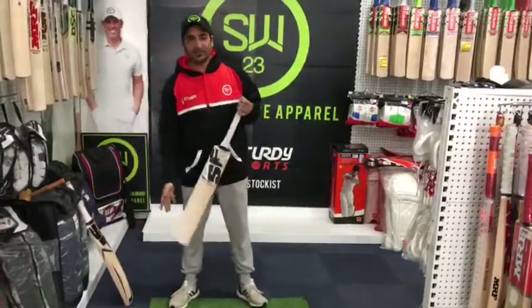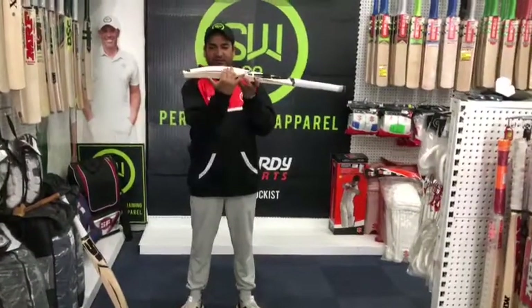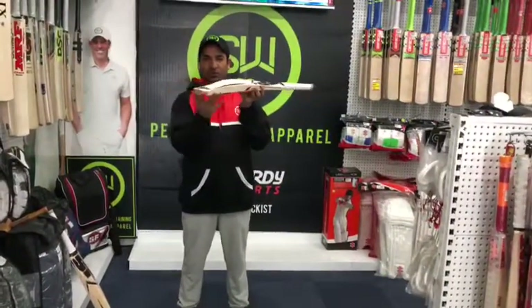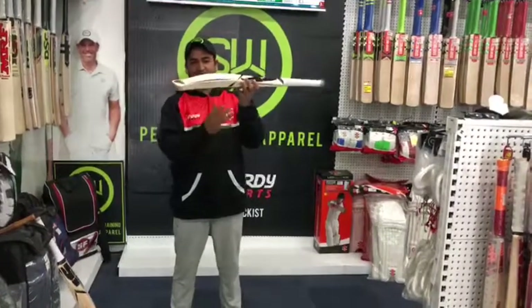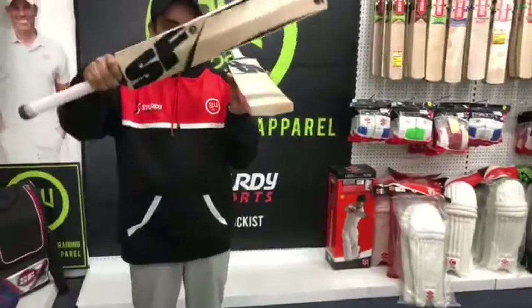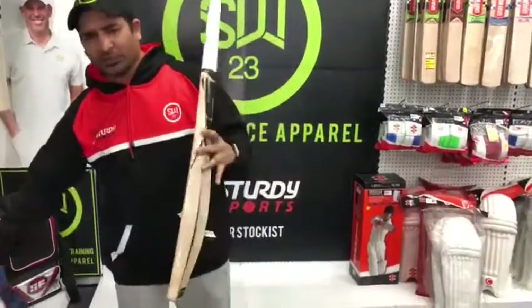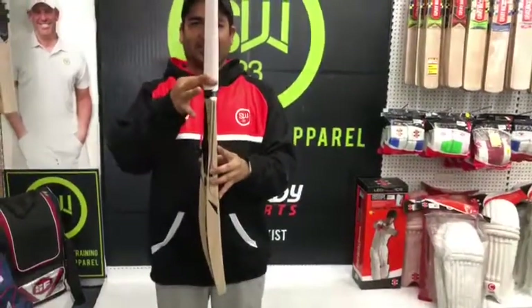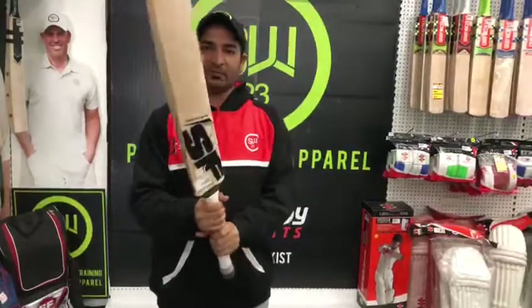Let's talk about the specification of the bats. It's a mid sweet spot bat. You can see the spine traveling all the way to the toe — that way it brings more meat to the toe. It's a semi-round face bat. If you look at this, the bat is a drumming sound face. Comes with the oval handle. Nice stick from the bottom goes round on the top. Picks up really light because of the shape of the bat.